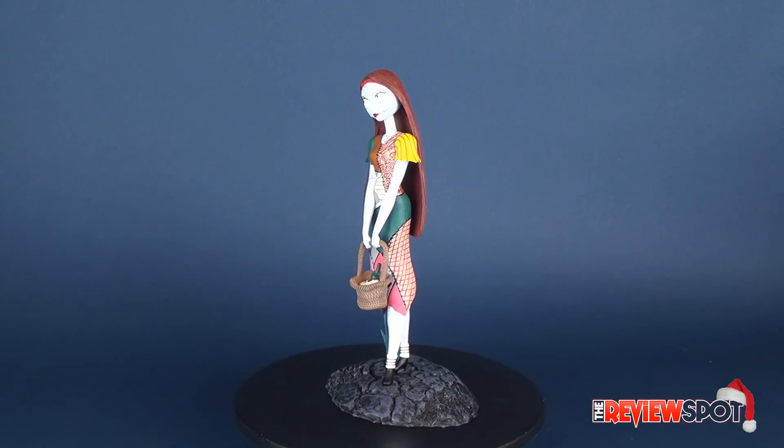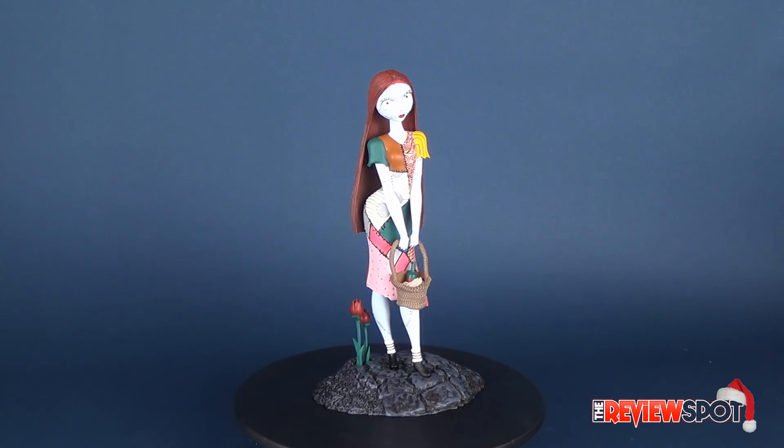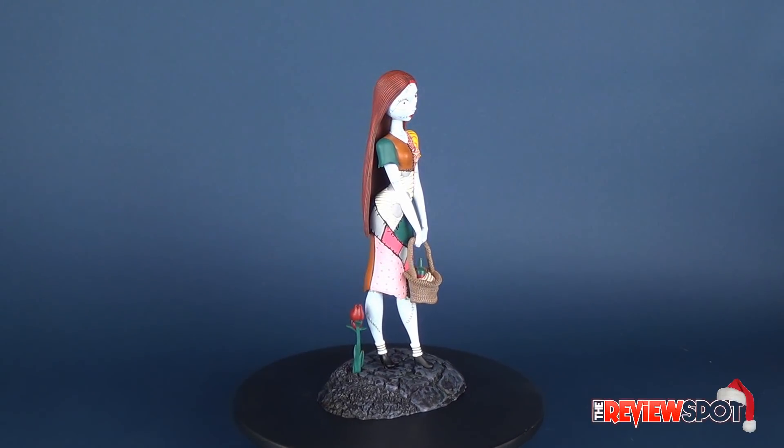Today's Christmas spot, we are having a look at the Diamond Select Disney Nightmare Before Christmas Sally Gallery PVC figure.